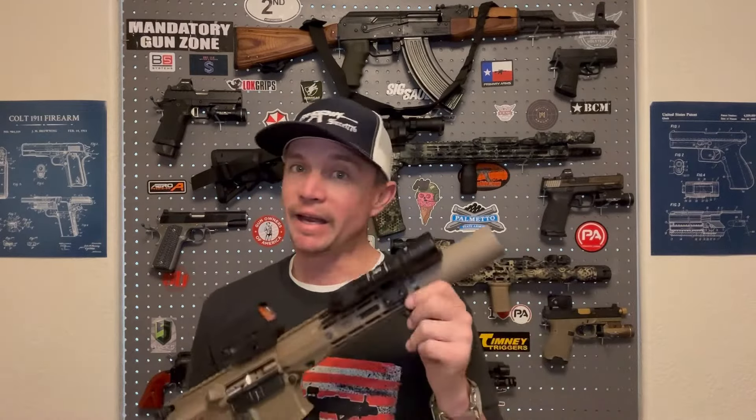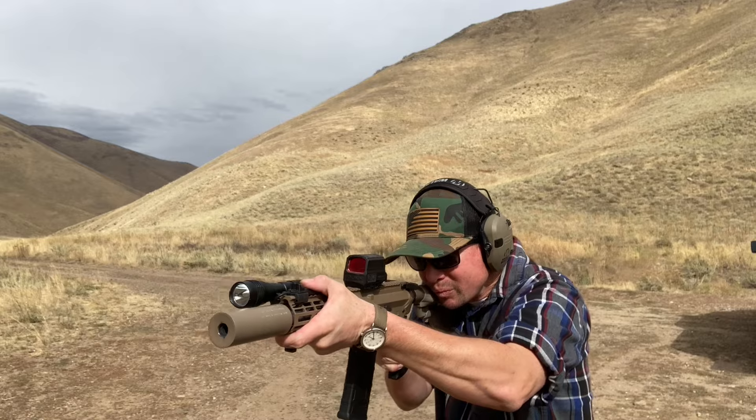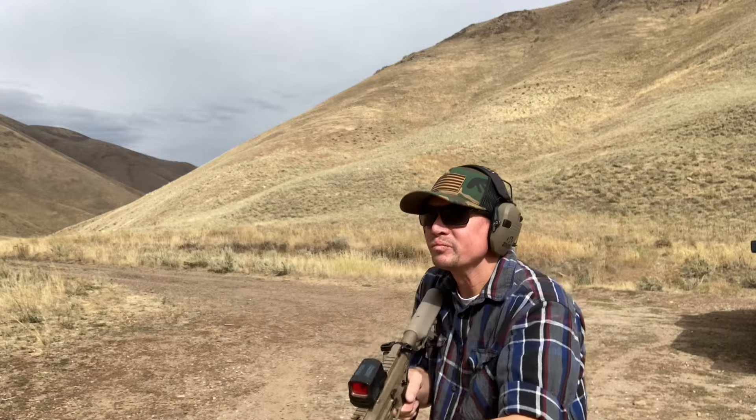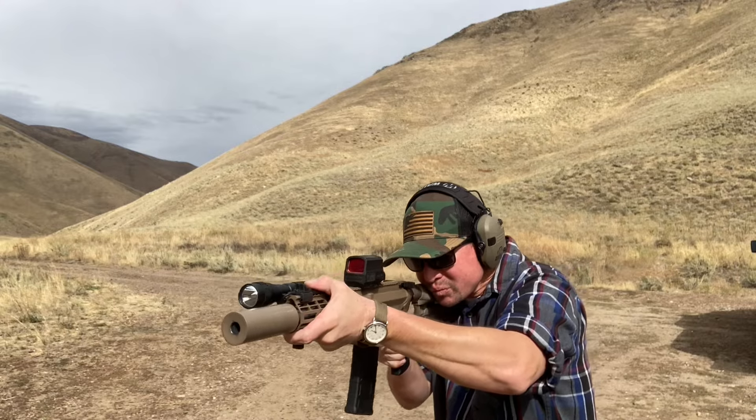Firing supersonic rounds there's little to almost no recoil and it's a lot quieter than it would be unsuppressed. One of the great things about the Witt Machine and Tool suppressor is that it is a reduced-blowback suppressor. One of the things people always complain about shooting suppressed is the extra gas blowback in your face — well, I didn't have any of that. If you watch the shooting footage there's no big cloud of gas around me at all while shooting — they weren't lying about that, it really is reduced blowback.